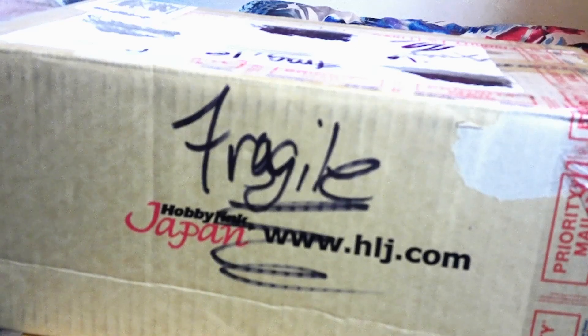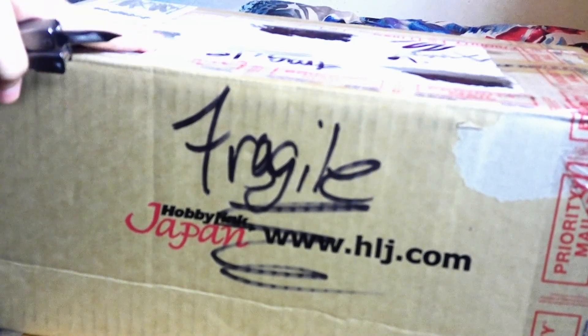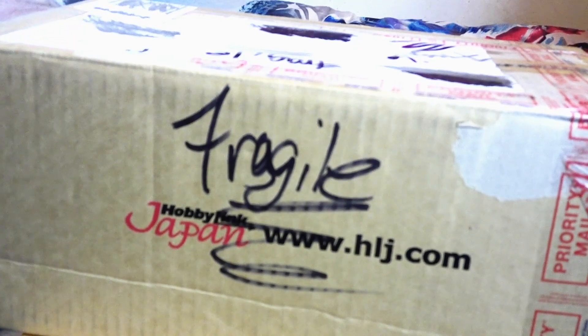Hey guys, I'm Orville and today we're going to be doing another unboxing. You may remember my good friend Eugene who gave me the altars. Basically, he was getting rid of some stuff so he decided to give it to me.